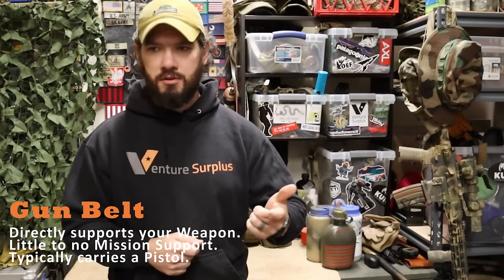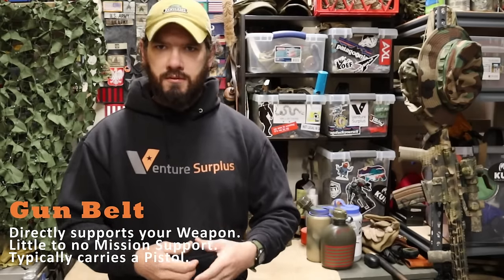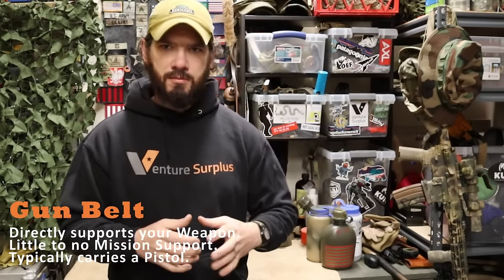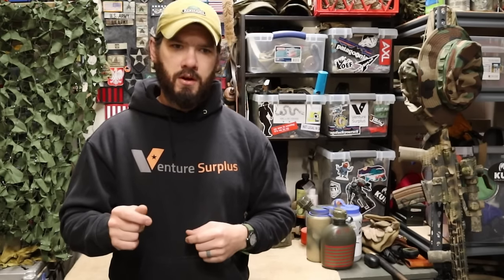A gun belt directly supports your weapon — not so much the mission and not so much your person. A gun belt is going to carry magazines, most likely a pistol, magazines for the pistol, magazines for the rifle, first aid supplies, and maybe some small items like multi-tools and small GP pouches. It's not really supporting the mission outside of supporting your weapon. A gun belt is a much simpler, more trimmed-down version of a battle belt.